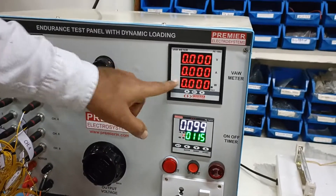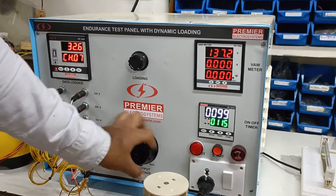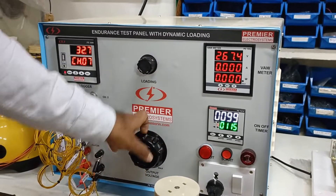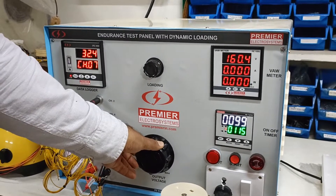This is the VAW meter, where you can set the test voltage from 0 to 70 volts. We will check the appliance at 230 volts.